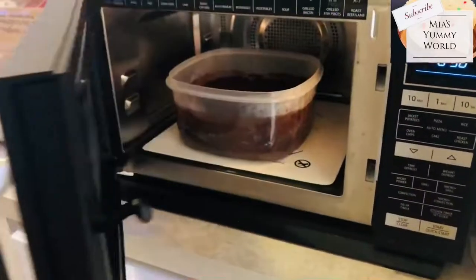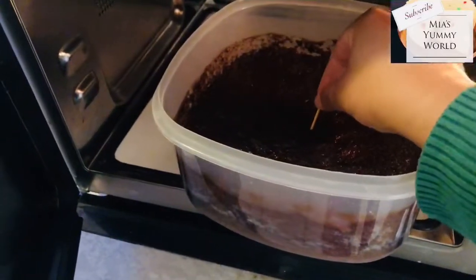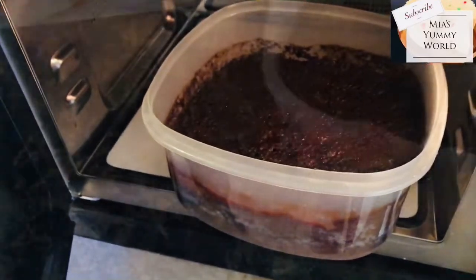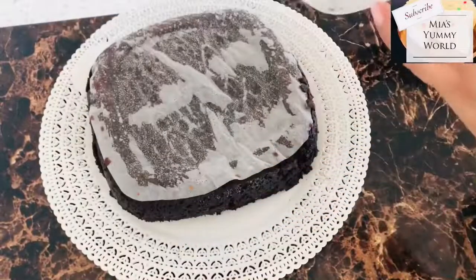If it's a glass container it can take up to eight minutes, but please do not cook this cake less than five minutes or more than eight minutes. Do not over-bake — keep an eye on the cake. It's ready when the cake pin or toothpick comes out clean. Keep the cake aside in the container to cool for five to ten minutes, then take it out of the mould.